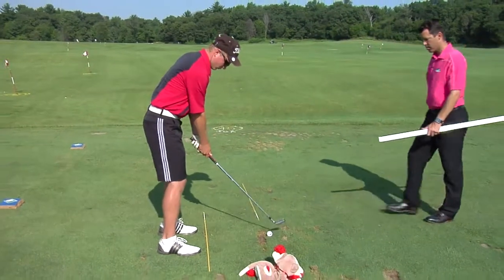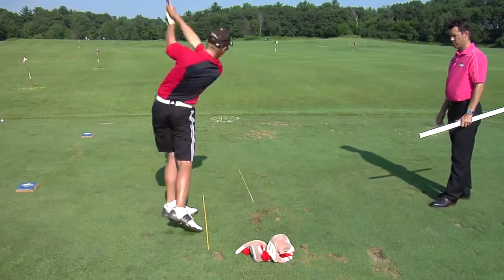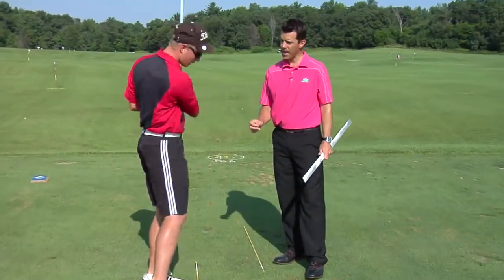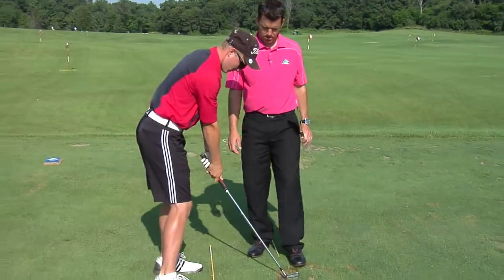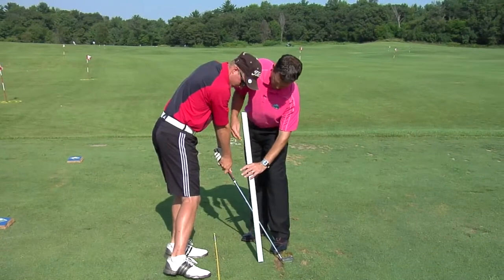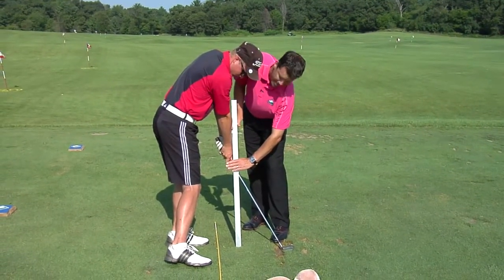Ryan, go ahead and perform this drill successfully. If you can go back to that impact position, we're going to see that at impact the butt of the club is leaning forward, the right shoulder is down, and we've got about this much space — let's call that X.